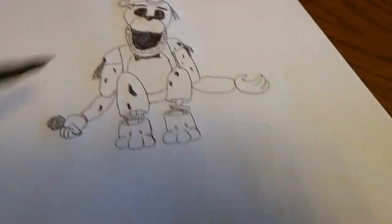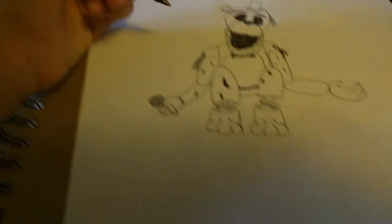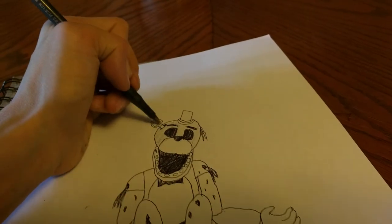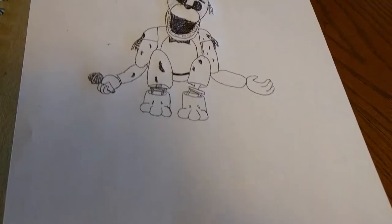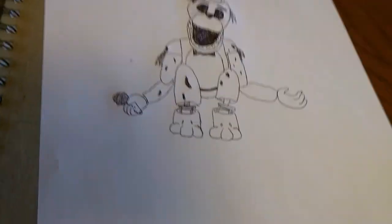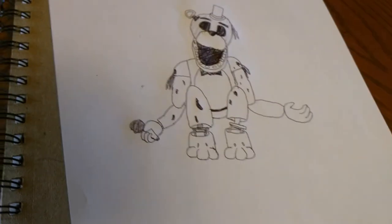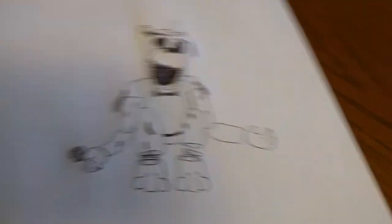Now we're going to do some shading. I'm going to do this right here so you can tell this is like a bottom half. You want to do a kind of darkish shade, and the endoskeleton parts are very dark. It's time for the random word — during my drawing video I'll say a random word that I want you guys to comment down in the comment section below. The word of the day is Fredbear. So if you've got to this point, comment Fredbear down below to see how many people have actually been watching through.